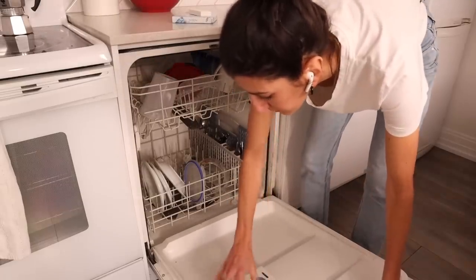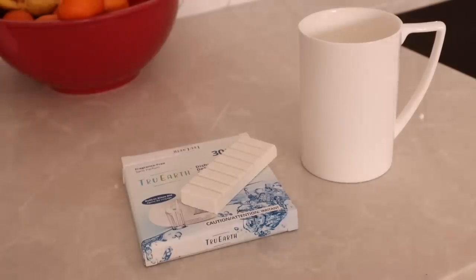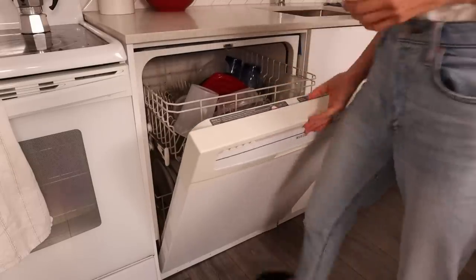I'm excited to introduce you to True Earth's latest product, which is dishwasher detergent tabs. This is True Earth's response again to reducing all of those billions of plastic household containers that end up in our oceans and our landfills. Much like their eco strips, their packaging is minimal and recyclable, and the product itself packs a really powerful punch, so it's efficient and needs a lot less to actually do its job. I've been using these dishwasher tabs for a month — because I always test things out before I talk about them on the channel — and I have to say, I've been really happy with them. I also like that they have a built-in rinse aid, one less thing to buy. They're really effective at cleaning and they're easy to use.